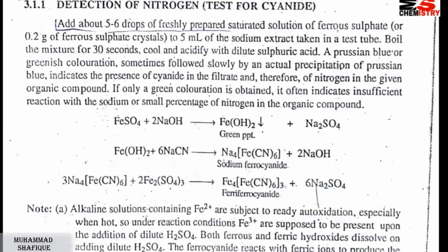We will prepare the test tube. This is why we use ferrous sulfate. In the test tube, we will take 5 ml of sodium extract. After that, we add 5 to 6 drops of ferrous sulfate. After that, we will heat and boil for some time — about 30 seconds. We will cool it, and after that, we will acidify it using dilute sulfuric acid.